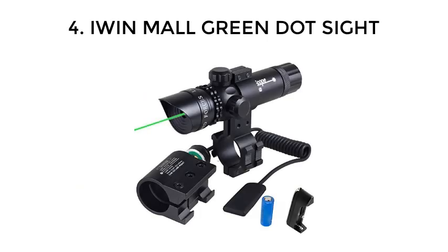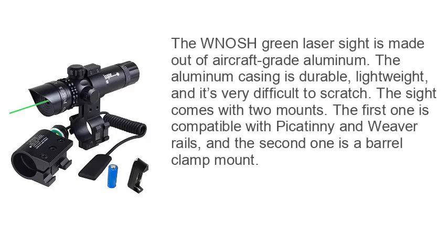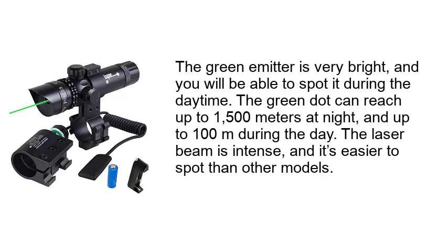Number 4: IWIN Mall Green Dot Sight. The WN OSH Green Laser Sight is made out of aircraft-grade aluminum. The aluminum casing is durable, lightweight, and it's very difficult to scratch. The sight comes with two mounts: the first one is compatible with Picatinny and Weaver rails, and the second one is a barrel clamp mount. The green emitter is very bright, and you will be able to spot it during the daytime. The green dot can reach up to 1500 meters at night and up to 100 meters during the day. The laser beam is intense, and it's easier to spot than other models.